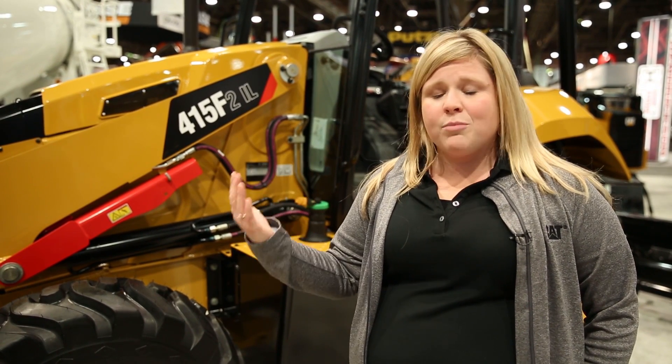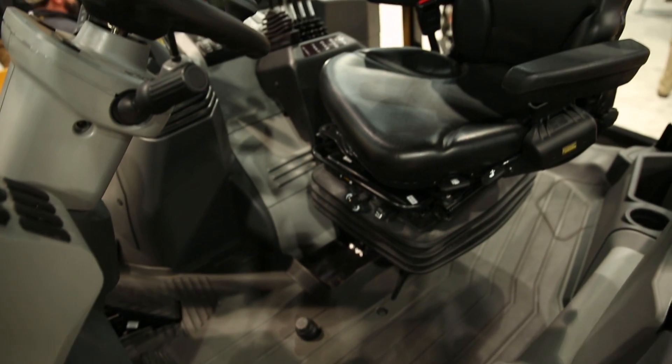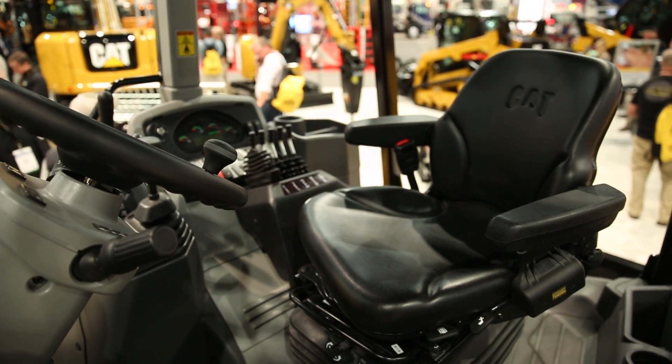For cab features, you can get it in an open ROPS machine like this one, or you can get an enclosed cab if you'd like air conditioning and a little more creature comforts on the inside. The seat adjusts nicely so you can get angled perfectly to look down at the blade.